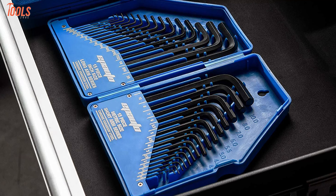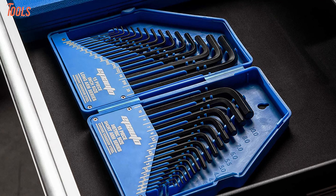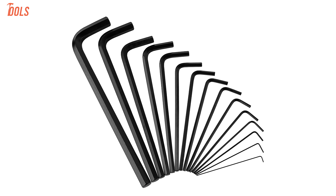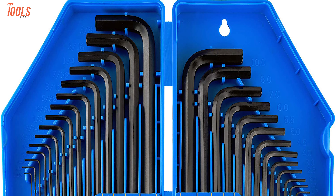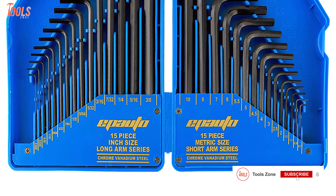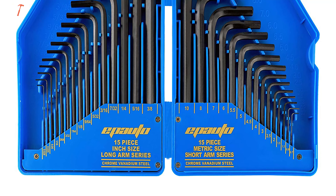Next, get introduced to a multi-purpose Allen key wrench set, the EP Auto — a favorable set that completes many features for your wide range of applications but comes at an affordable price. It's packed with a total of 30 pieces of hex key Allen wrenches, 15 of them long arm SAE sized between three-fourths of an inch and 0.028 inches.